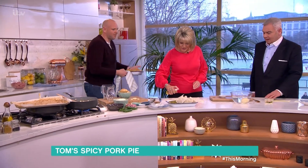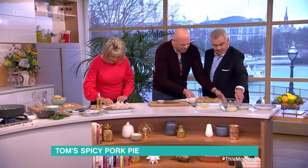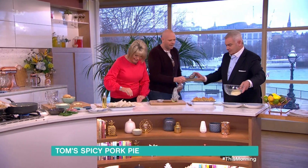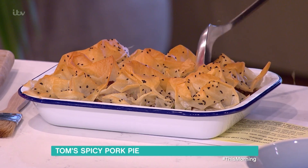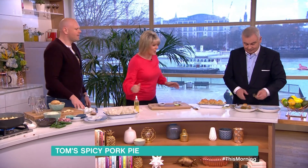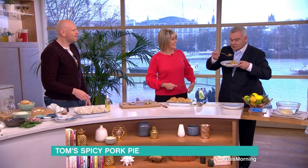Here we go — into the oven, and here's the one we've made earlier. It bakes for 20 to 25 minutes until crispy and golden on top. Let's get the garnish — there we go. A fusion of flavors! Into the oven, 20–25 minutes, crispy golden — the potatoes are particularly lovely.